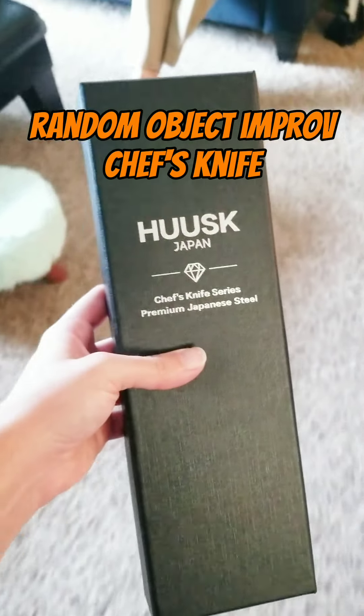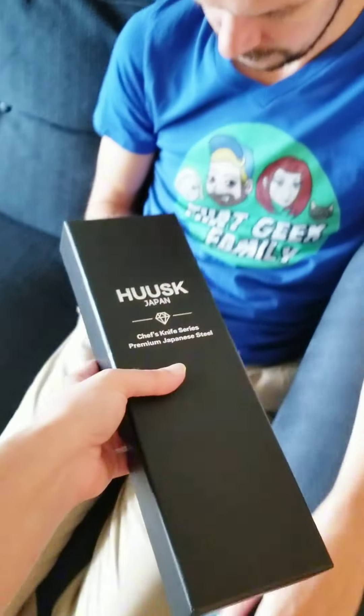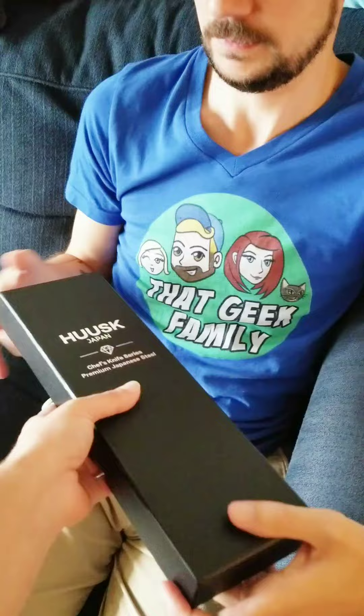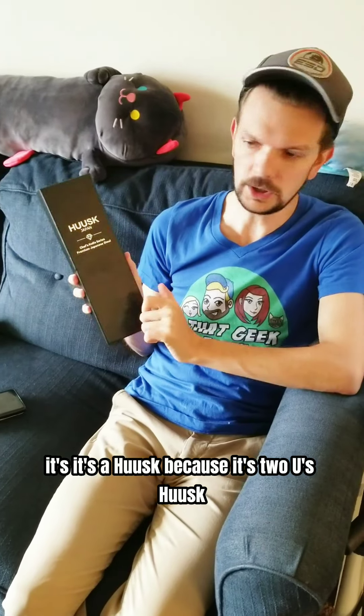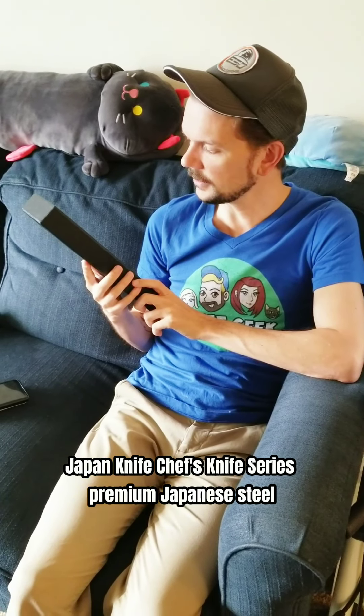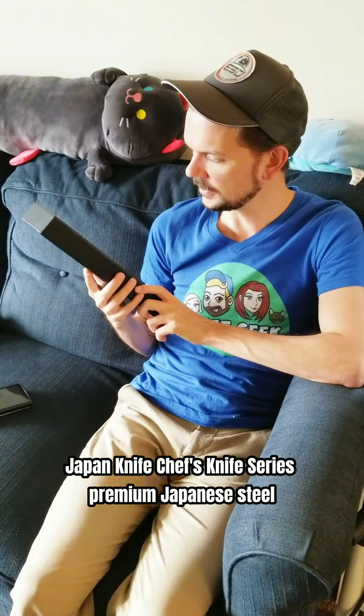Random Object Improv: Chef's Knife. It's a husk, it's got this two U's husk from Japan. Chef's Knife Series, Premium Japanese Steel.